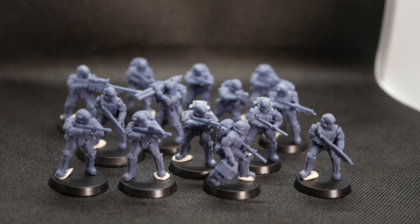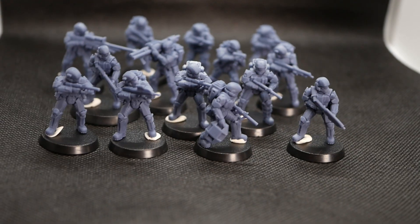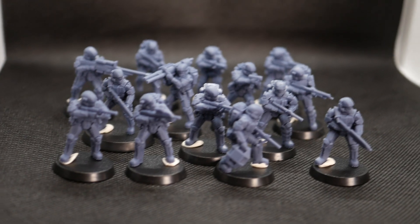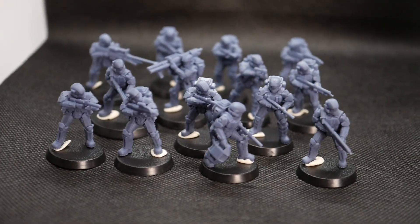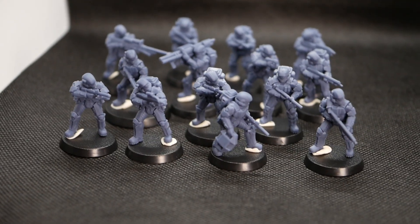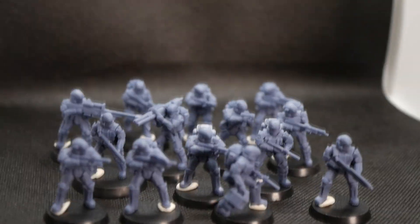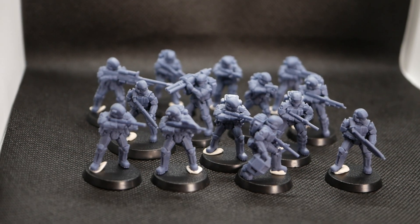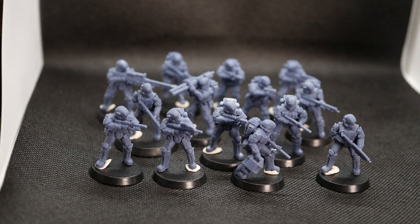I used the Soraya Tech Fast Navy resin with a 20% mix of Tenacious just to give it a little flex — I don't want them breaking because a lot of resins can be quite brittle. I do want to test the 8K resin from Elgu, but the Aqua 8K from Frozen I know is really good; it captures details nicely but can also be a little brittle. Here's my ODST army — I'm looking forward to painting these. If you enjoyed the video, hit the like button and I'll see you in the next one.